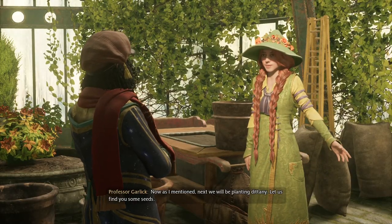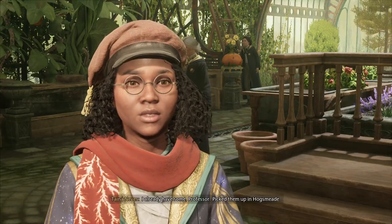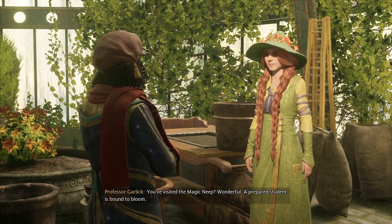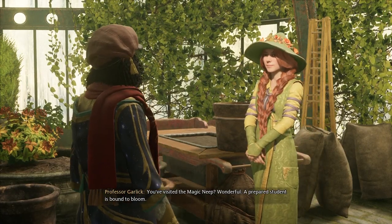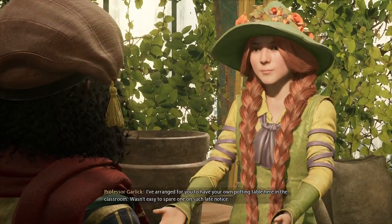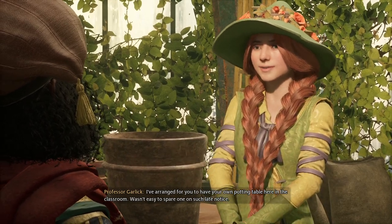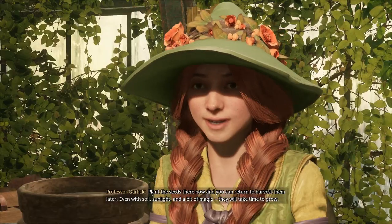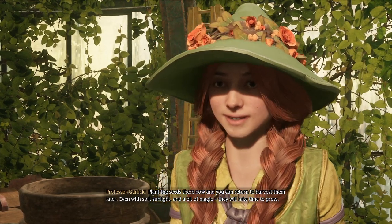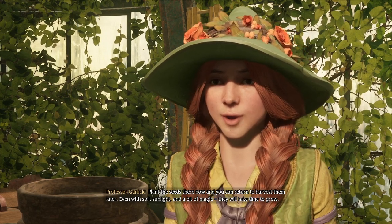Now, as I mentioned, next we'll be planting dittany. Let us find you some seeds. I already have some, Professor. Picked them up in Hogsmeade. You visited the Magic Neep — wonderful! A prepared student is bound to bloom. I've arranged for you to have your own potting table here in the classroom. Plant the seeds there now, and you can return to harvest them later. Even with soil, sunlight, and a bit of magic, they will take time to grow.